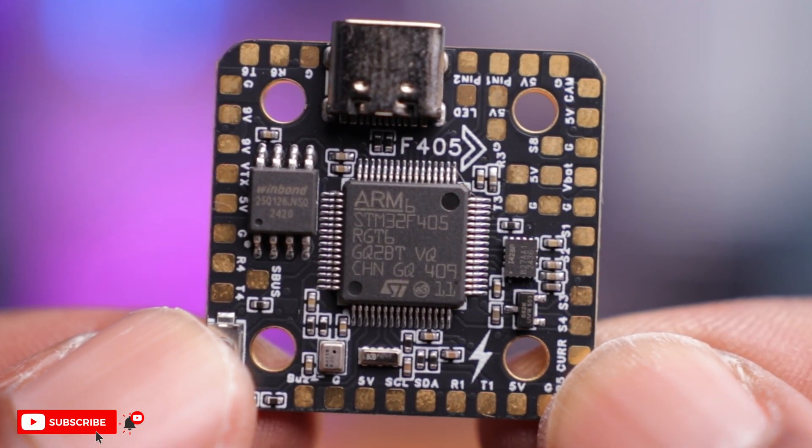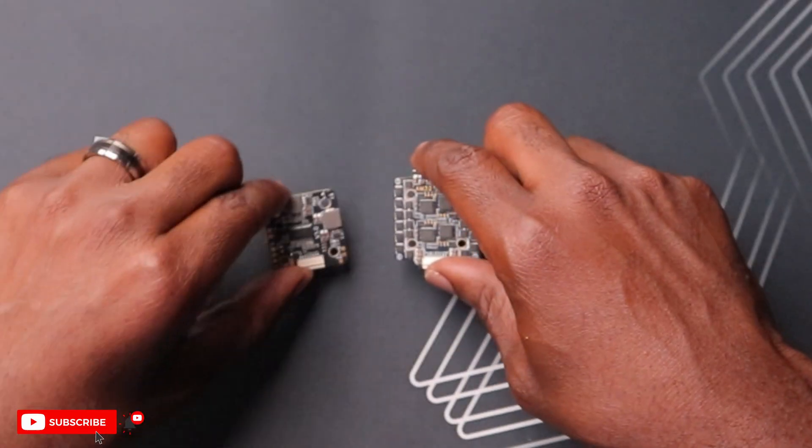So what do you guys think about this Audity RC mini stack? It looks pretty good, it's very lightweight, and the ESC performance on paper is pretty impressive. It has all the features of a modern flight controller. Hopefully other manufacturers follow suit so we can get these prices back down to a more reasonable level.